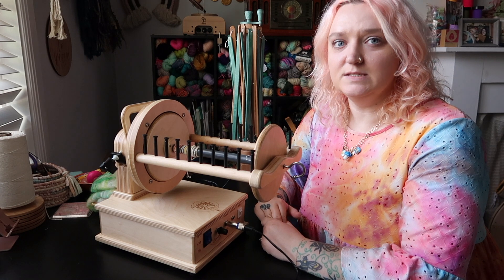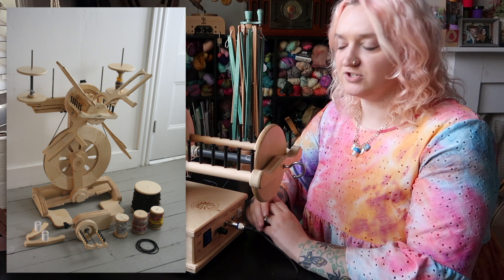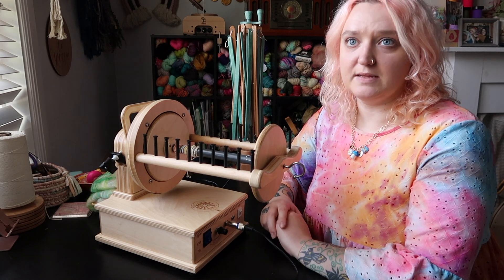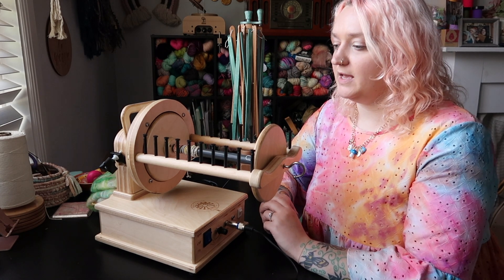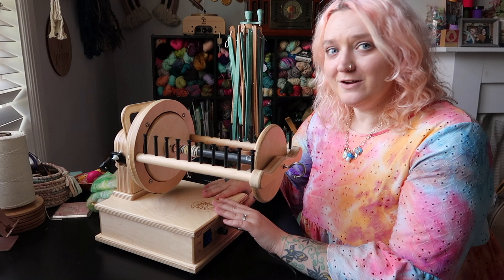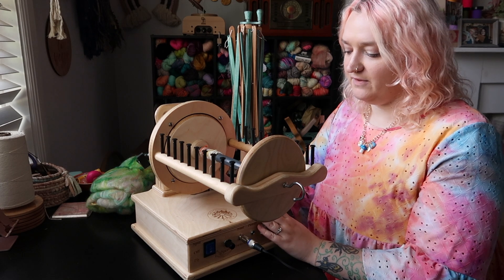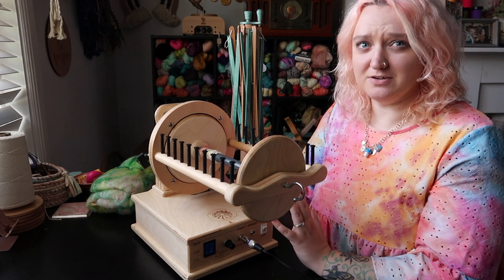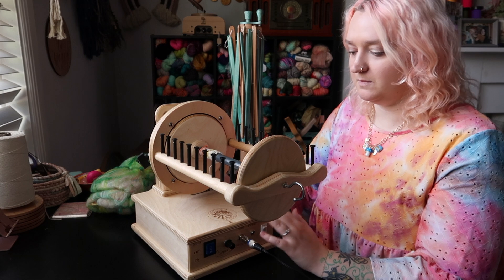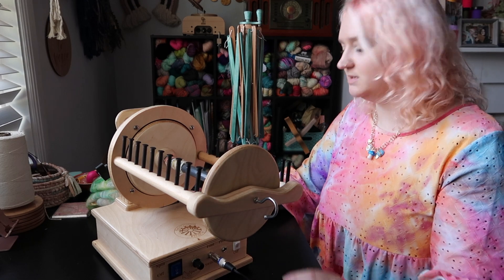I had an Ashford e-spinner — the jumbo e-spinner — and I decided to upgrade to a Firefly because I actually have a Spinsation Echo with a 32 ounce flyer, and I really wanted to use my bobbins interchangeably. I did like my Ashford jumbo e-spinner, but I've found that I like my Firefly more because it has a lot more power and I feel like it's more structurally solid. They definitely have their pros and cons, but we're going to go over everything to set up your Spinsation Firefly.